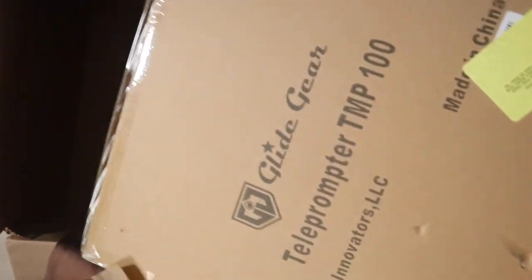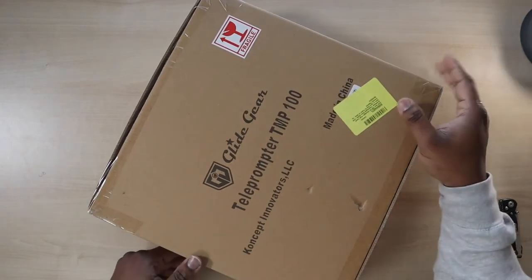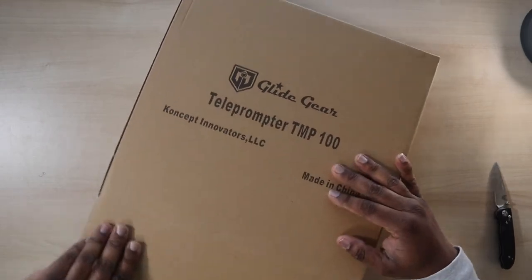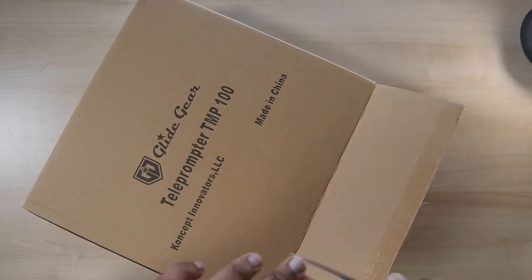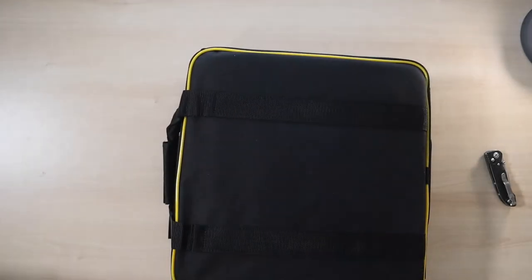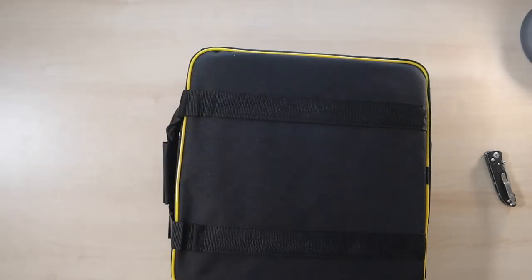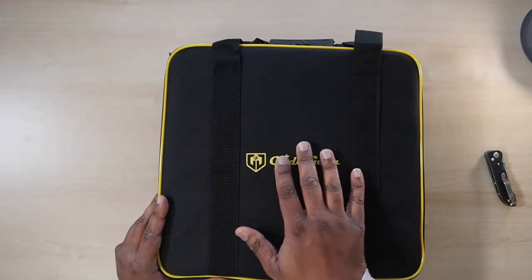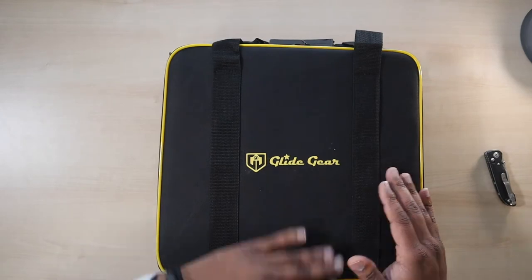The box inside of a box. Get this one out of here. Y'all see that flick of the wrist? That boy got some skills. Okay, so this has another case and that's it — nothing else in the box. So far: a box out of a box, out of a box. I like this. It has kind of a raised stitching a little bit. The logo looks pretty good, a little dusty.